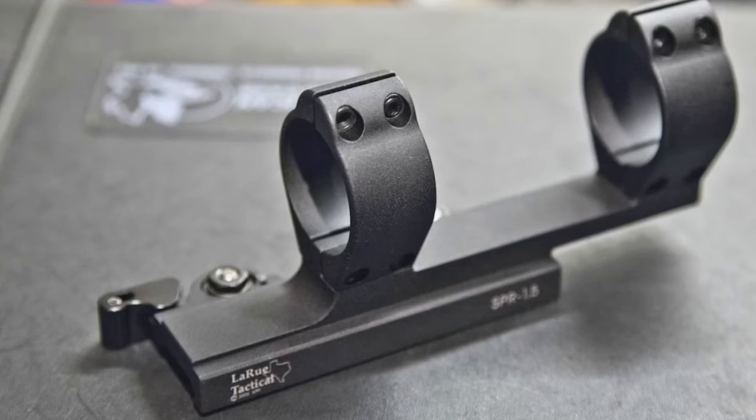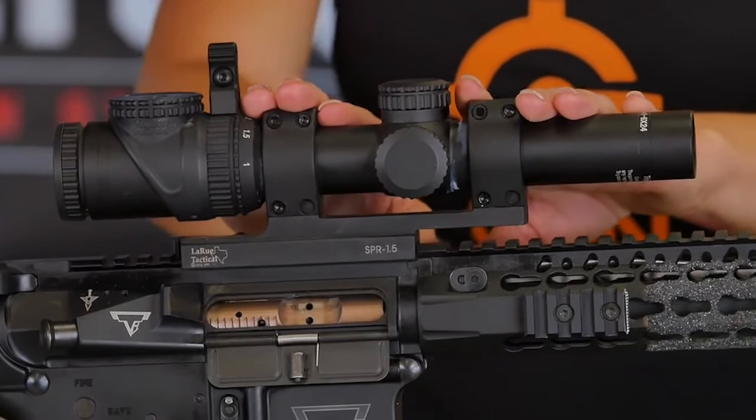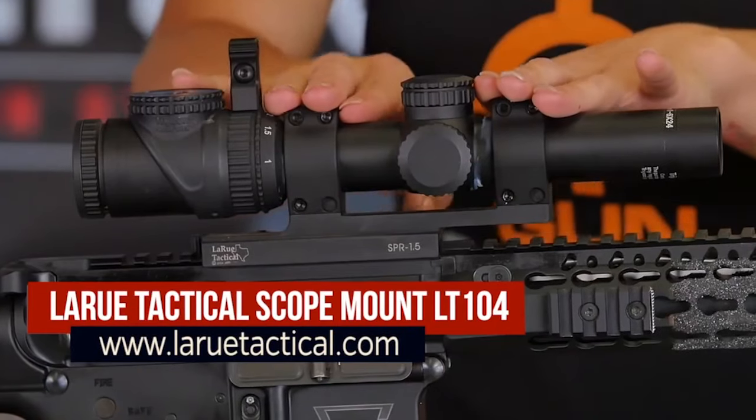My scope is mounted with the LaRue Tactical LT-104. I'm not going to use any other scope mount because this one has worked from day one and it's the best I've ever used.